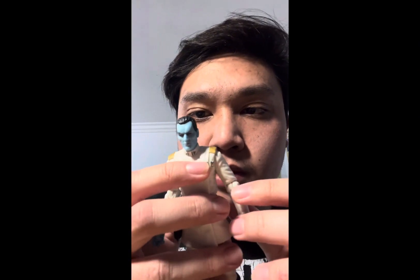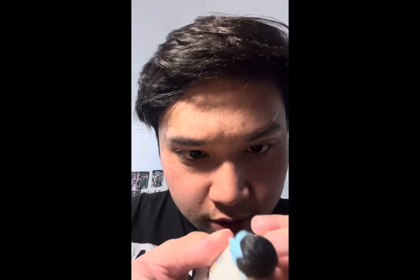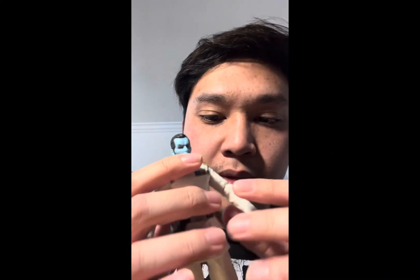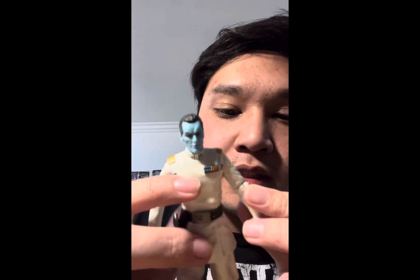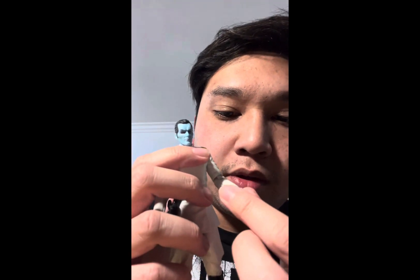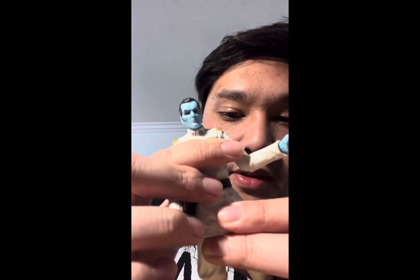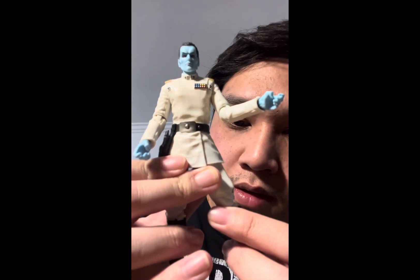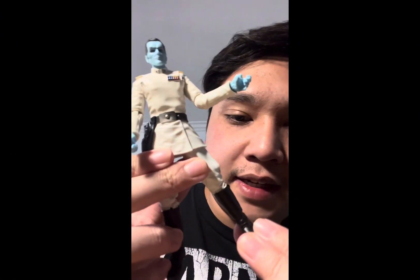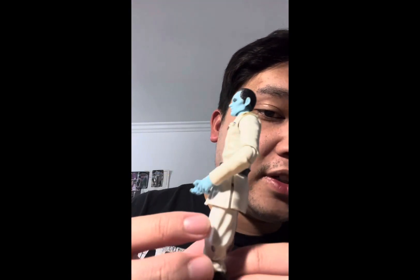Articulation he has includes a ball hinge at the neck. He has hinge shoulders — though they're kind of stiff on mine, I'm not sure if that's just my figure. He also has hinge elbows, hinge wrists, movement at the waist, hinge hips, hinge knees, a double joint, and hinge ankles.